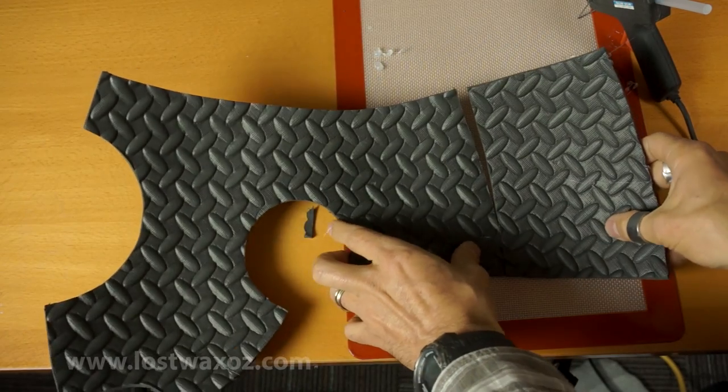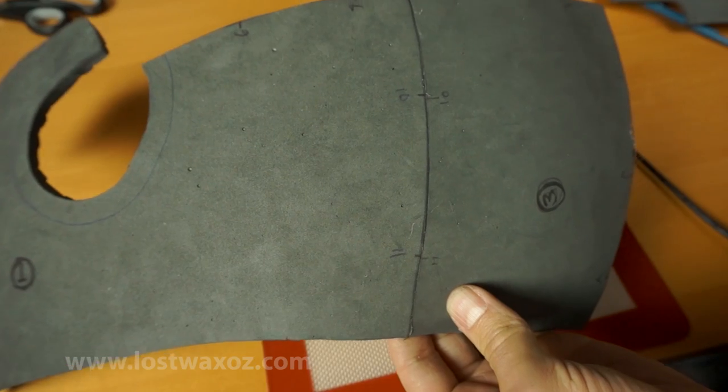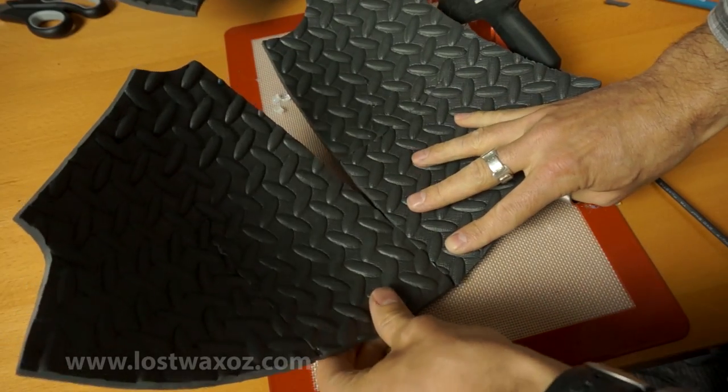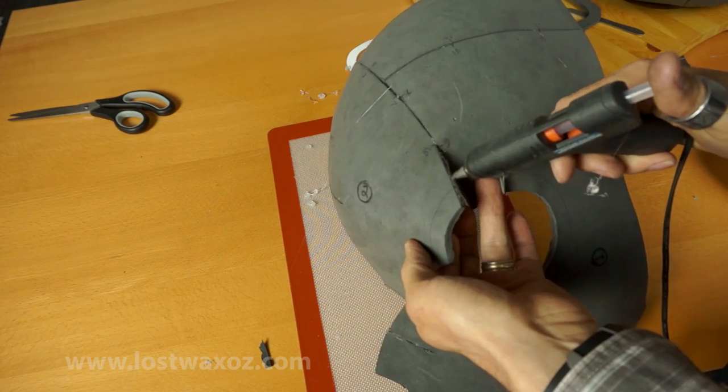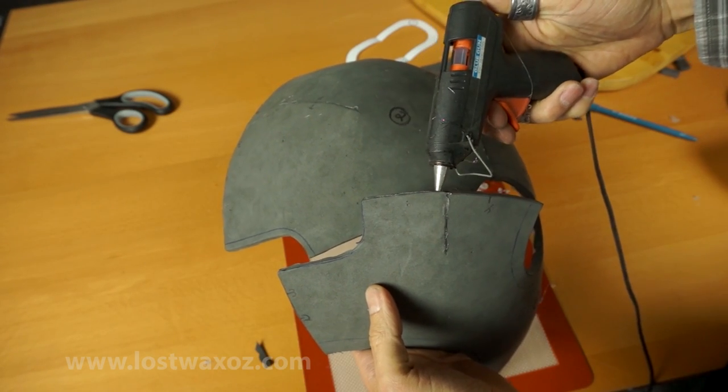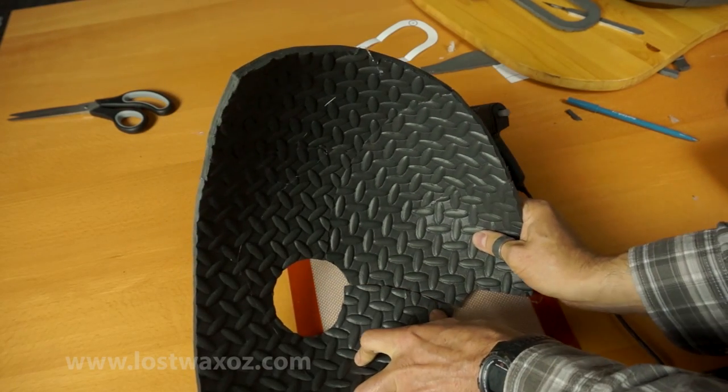Glue piece number three to piece number one, using marks ten and eleven to line it up. Then piece two gets glued onto pieces one and three, lining up numbers six, seven, eight, and nine. Glue piece two to piece one, lining up mark four, and that gives you half of the main helmet body.